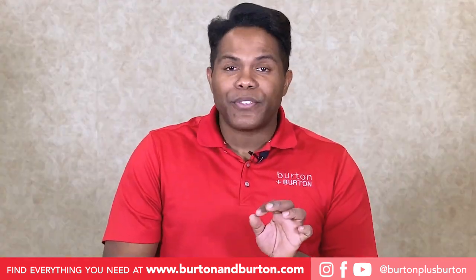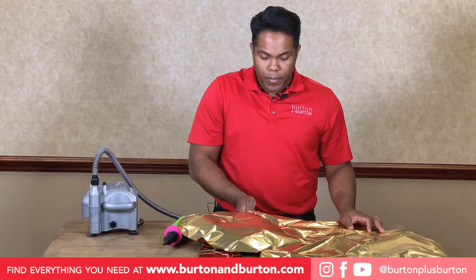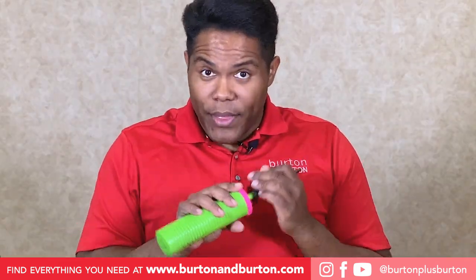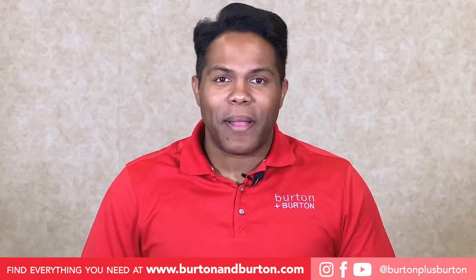Remember, 90% with the Electroinflator and 10% with the hand pump. Now, let's inflate the top balloons.